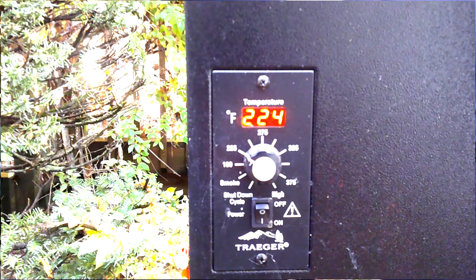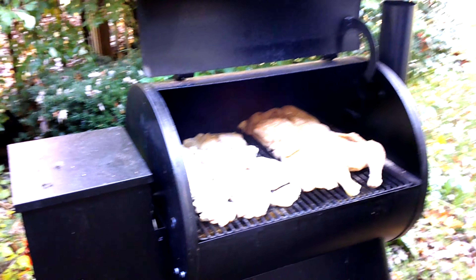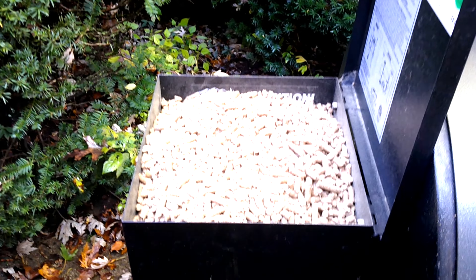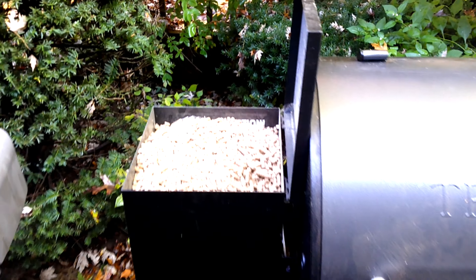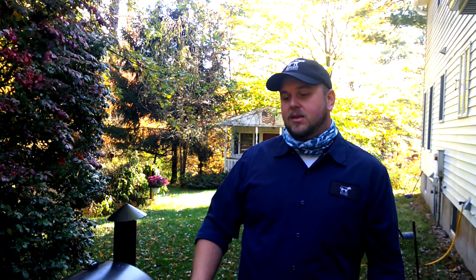It's going to get back up to 225 degrees. We have the pellets being slowly fed in by this beautiful Traeger. We want the internal temperature of 160 — sometimes if it doesn't get all the way there we can crank the heat up or transfer into the oven to get that crisp. You're looking at about an hour to reach that internal temperature; if not, just extend it a little further.